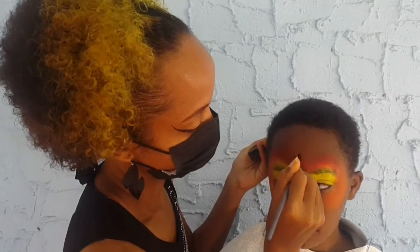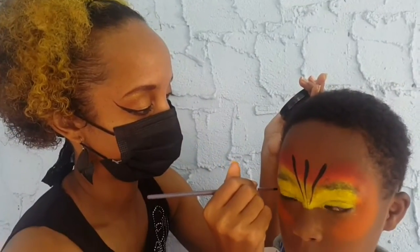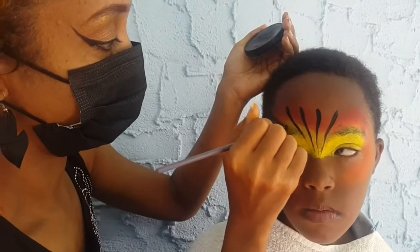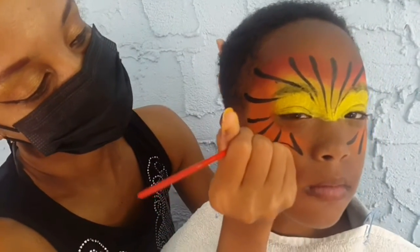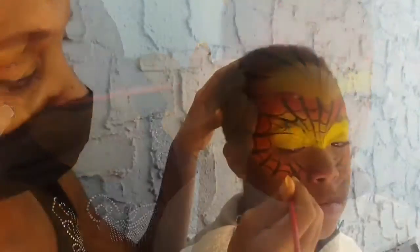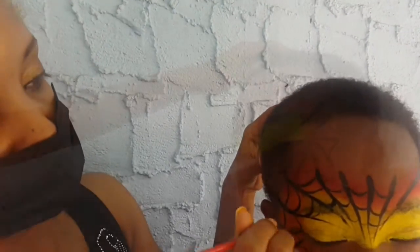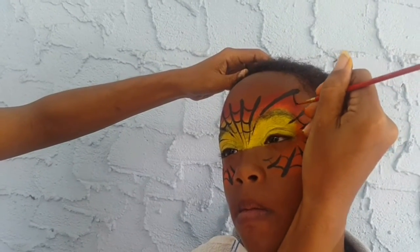Now I have completed the base. It's time for brushwork. Now that we have the structure of the mask, I'm going to add white to make it pop.